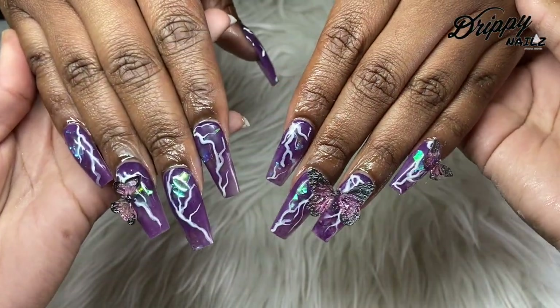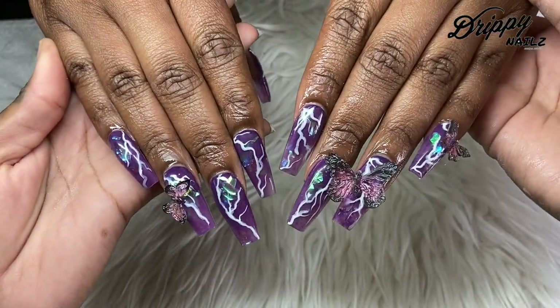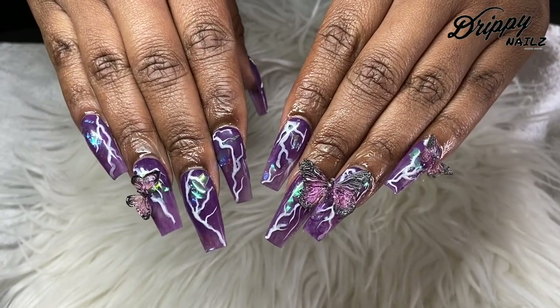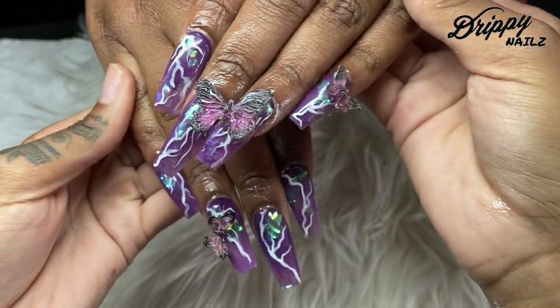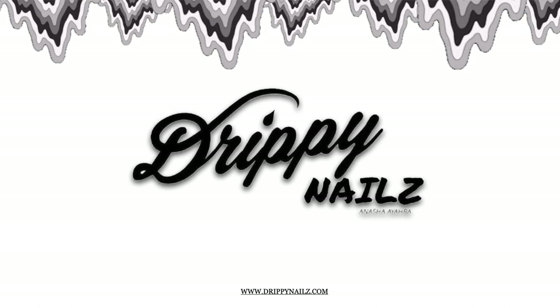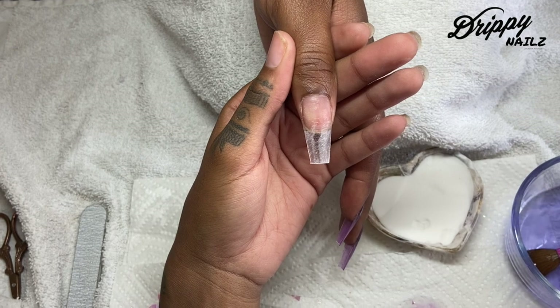Hey guys, welcome back to my channel. In today's watch me work video, I'm going to be showing you how I created this beautiful purple mylar set with some 3D artwork, so stay tuned for this video.